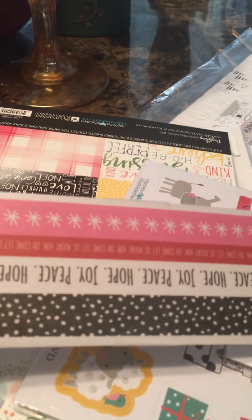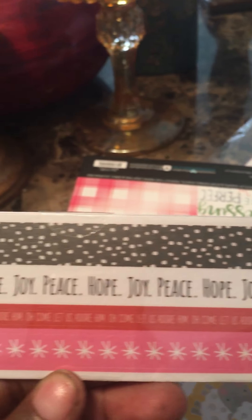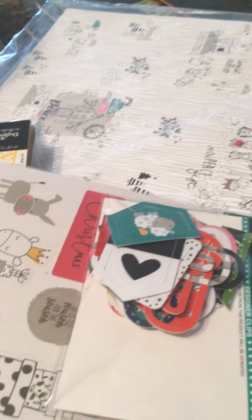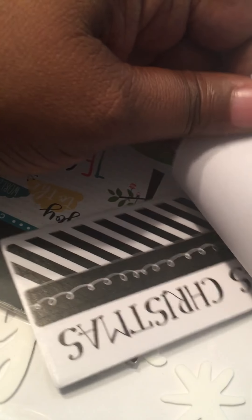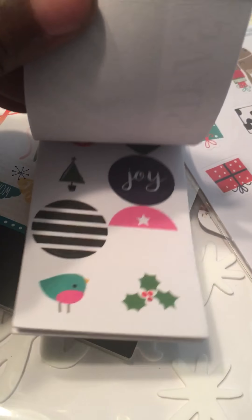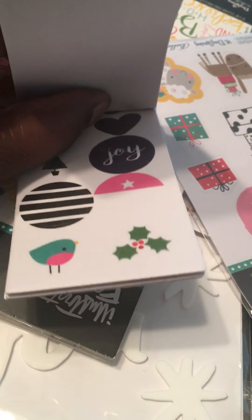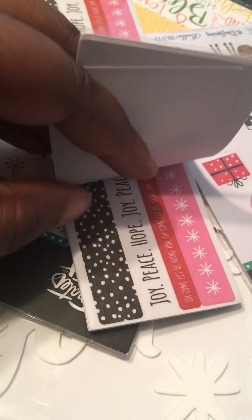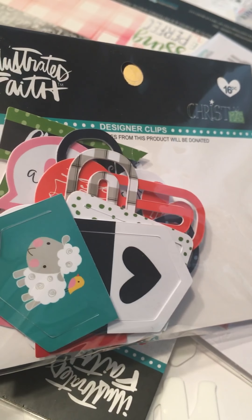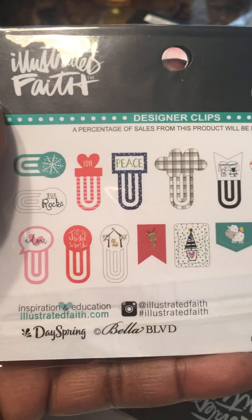I got the washi booklet — I've got it upside down, sorry. It's a bit hard to see the designs but the washi is really, really cute and it just repeats. I also got these little paper clips which I thought were really, really cute — the back shows you all the clips you get.